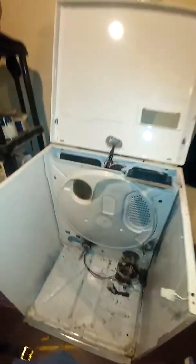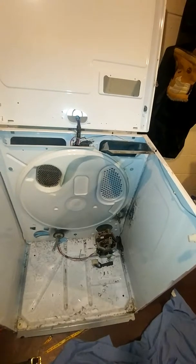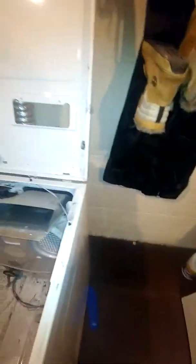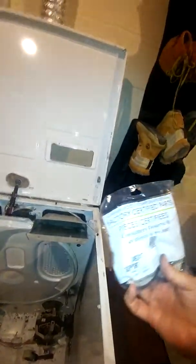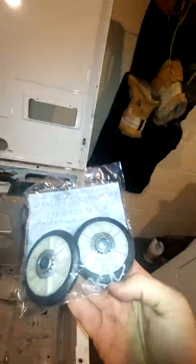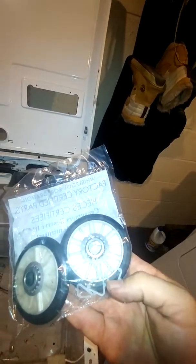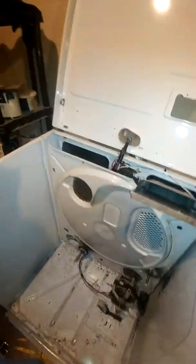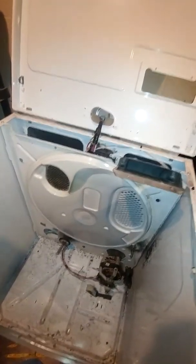This is the end of my little repair video. The Roper dryer wheels I got from Appliance Parts Pros — $12 plus shipping was $20. These wheels come with four plastic clips that you put over it. Happy repairs everyone!